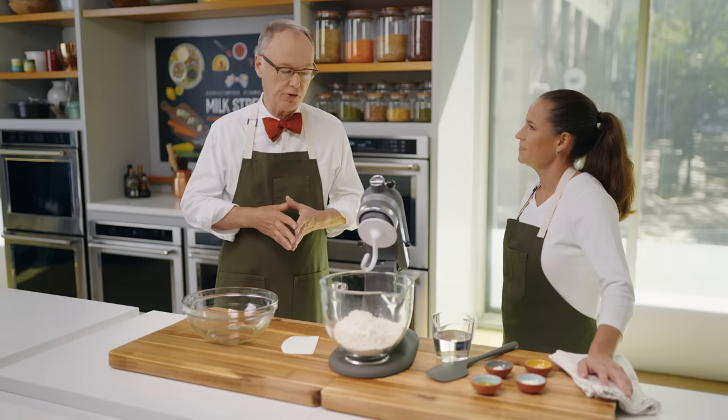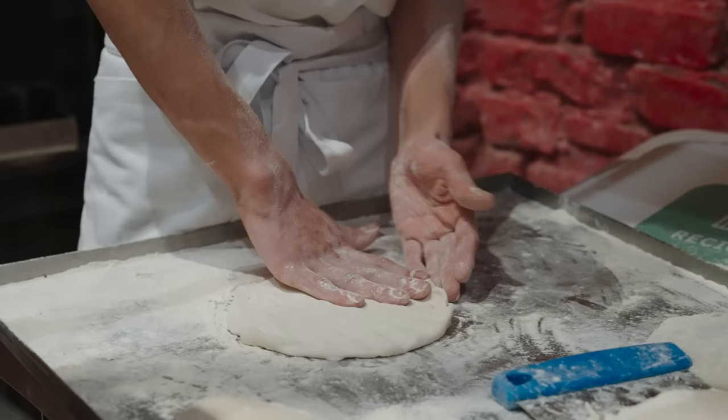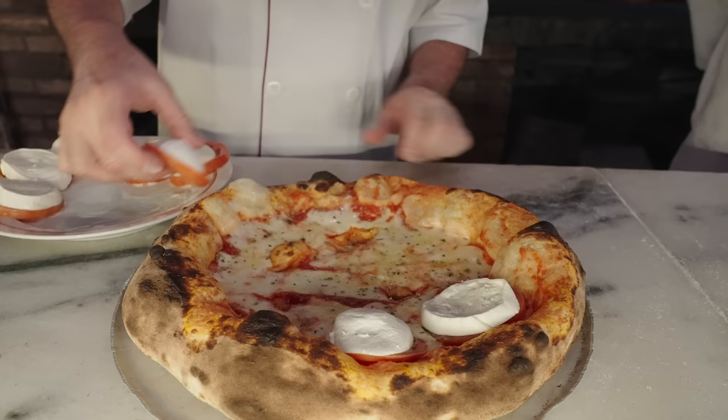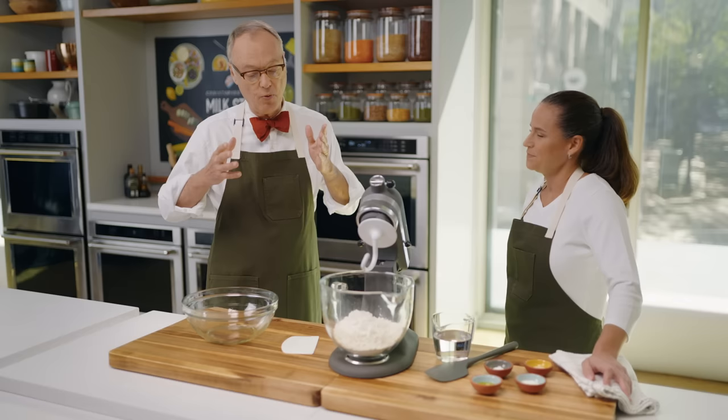Brazilian pizza sounded a bit odd because I hadn't heard about it. Nathan Myhrvold, formerly of Microsoft, who's written the Modernist books, did one on pizza. I asked him where he went to do the research, and he said São Paulo was one of the top places — it's considered the pizza capital of the world. Half the people in town are Italian, six million people, more than in Naples, and there are 6,000 pizzerias there. He said it was a very different formula: a sturdier crust, lots of toppings, things like pad thai pizza. So we went down, tried these, and they were great. We thought we'd bring them back here.